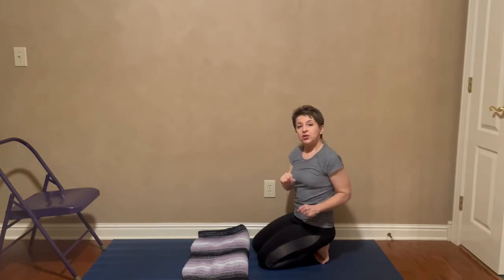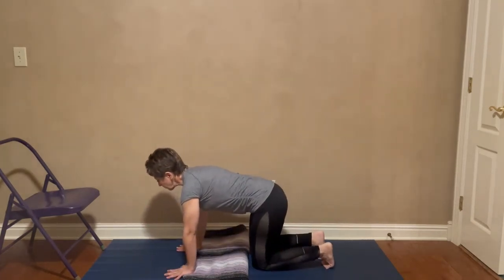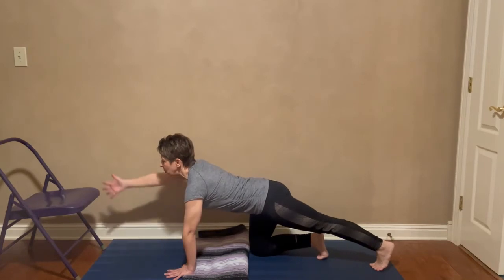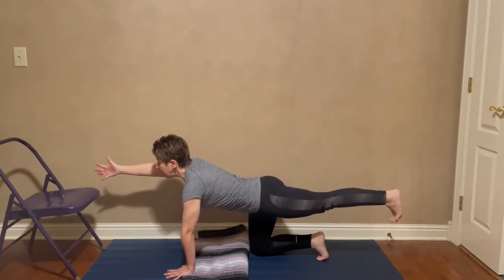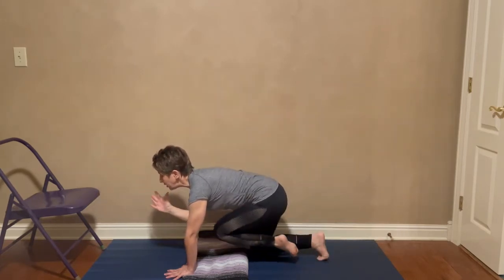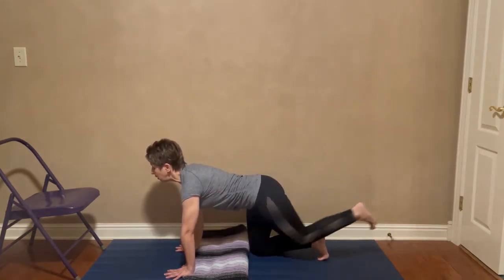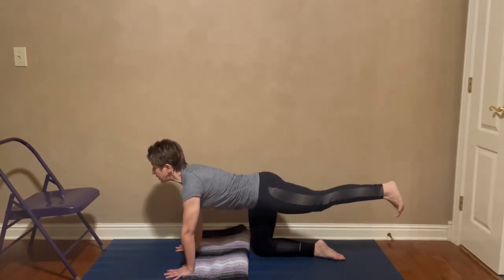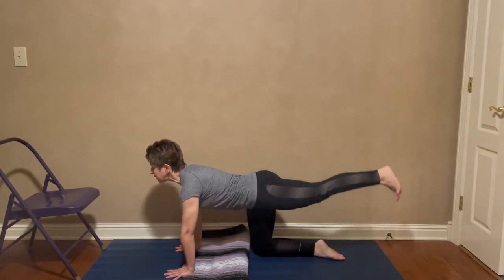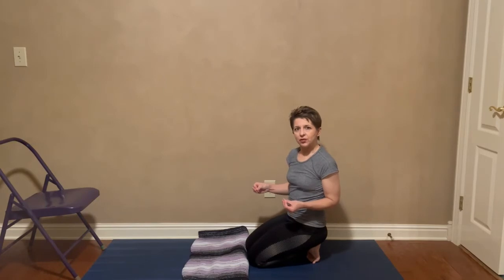Sometimes when we do that movement we get very wobbly, and that's normal — nothing wrong with that. Here's what to do when you feel wobbly: left foot back, right hand out, lift the left foot. If you start feeling wobbly, keep your hand down and just move your leg. Nothing wrong with this while you're building strength and balance. Then come back down. So we've already gone over quite a few ways you can modify these when you're in a class.